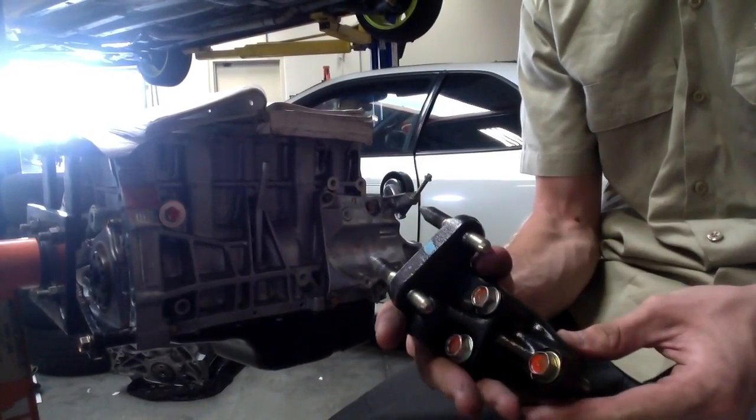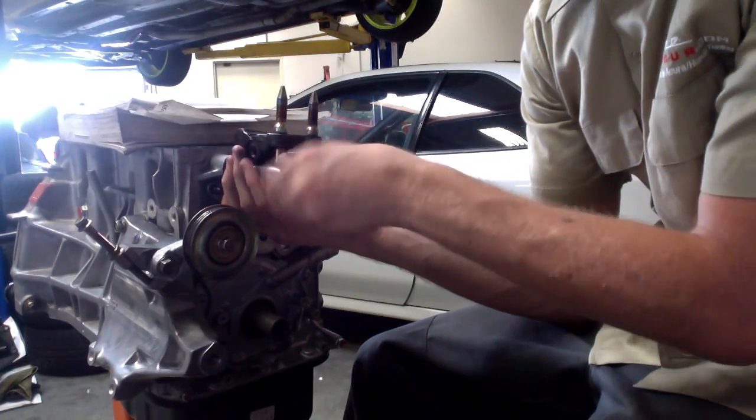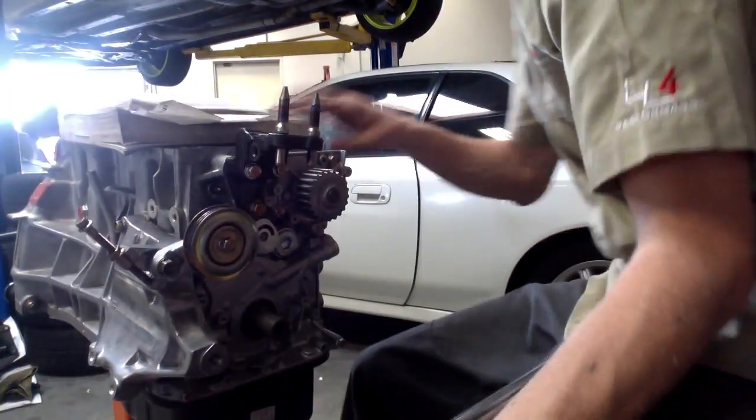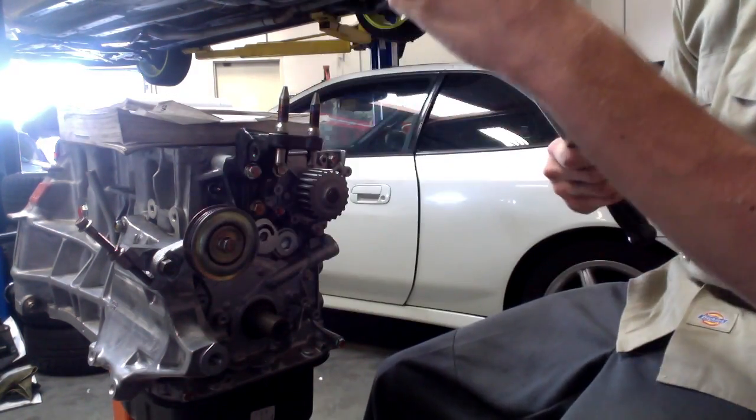Next up, post mount. The post mount goes to 40 foot pounds. Since we're using the original bolts from this crate motor, they've already been marked.